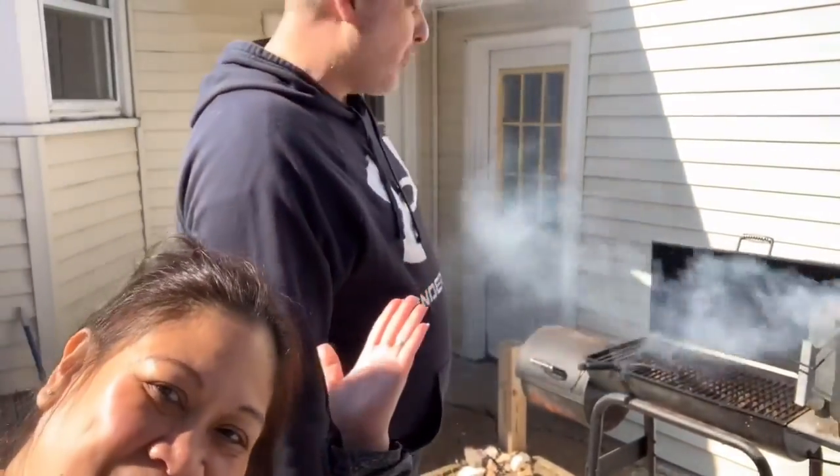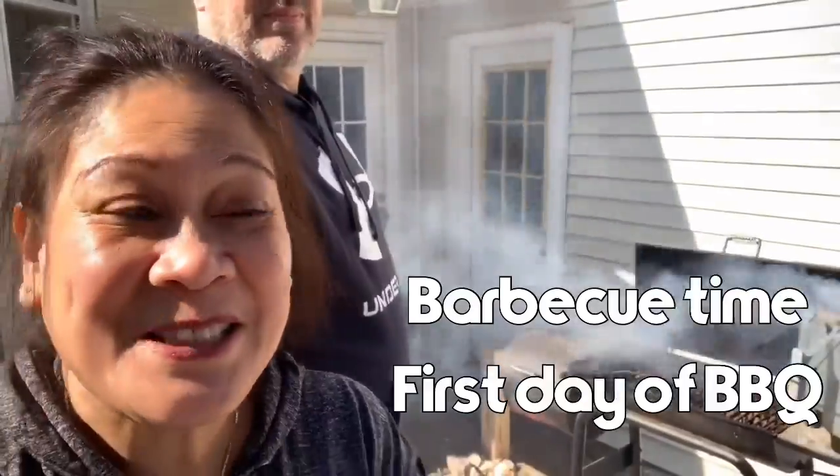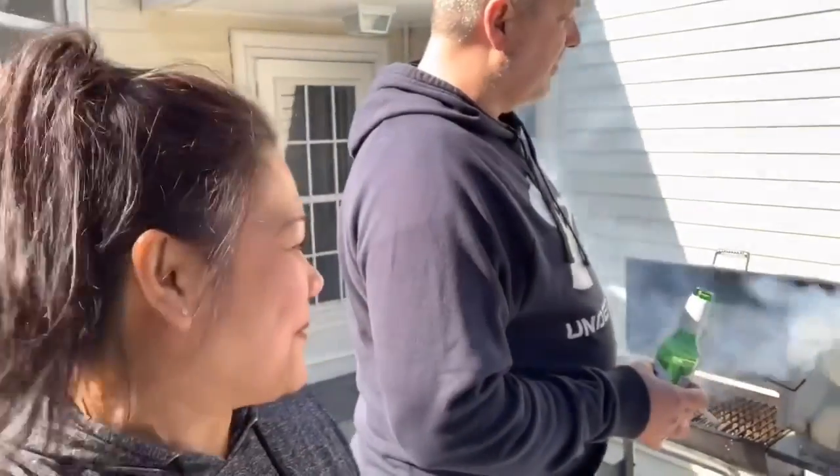Hello, welcome to my channel! It's our first day having a barbecue - you know it's spring, summer's already here. It's a nice, beautiful day, not too cold, so we're having a barbecue steak.